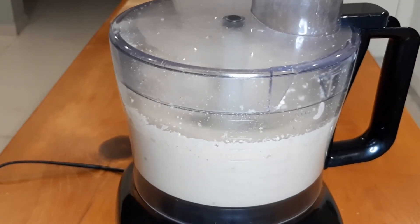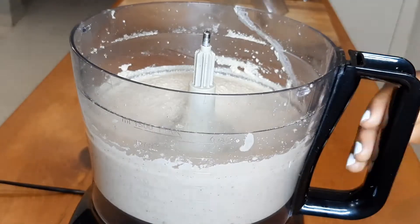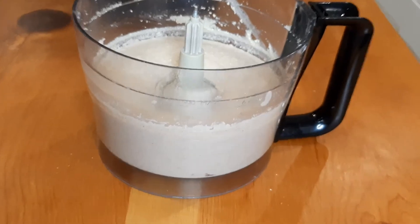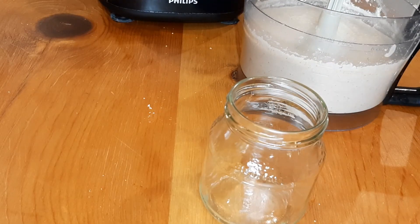I hope you are inspired. Look how creamy it looks — yum! Our peanut butter is done. Time to transfer it into a glass container.